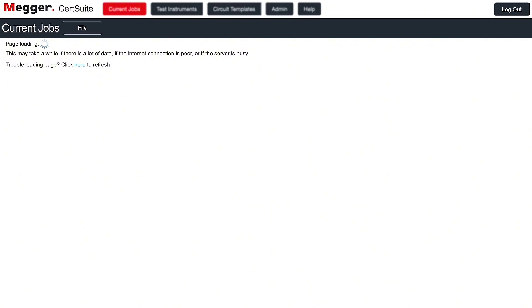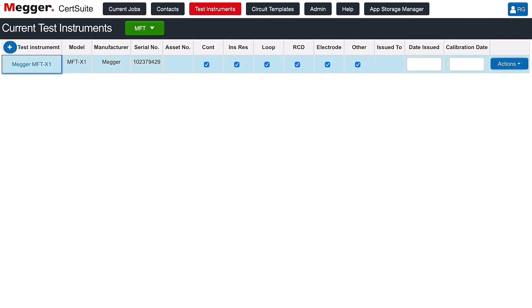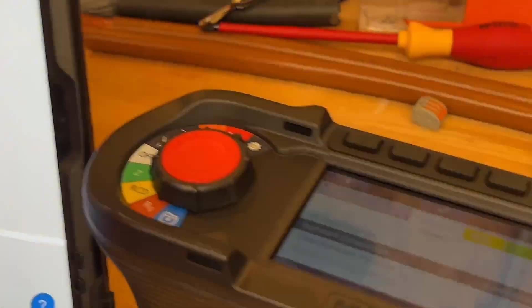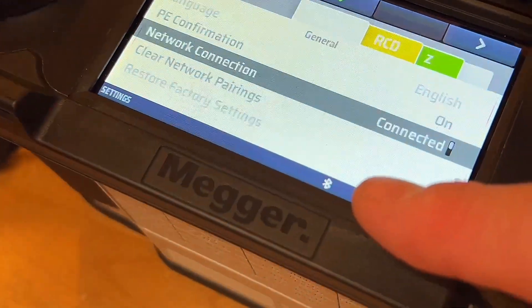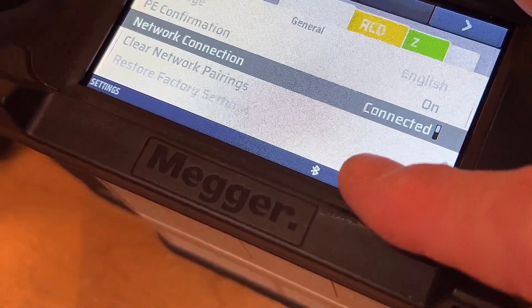I've created a couple of jobs. You might hear a loud buzzing sound — that's just to let you know the device has connected with the app. If not, move across to test instruments, click current, and look at the top where it says MFT — click that and it's connected and away we go. We also know by looking at the X1 that the Bluetooth symbol is no longer flashing, because the two are connected.